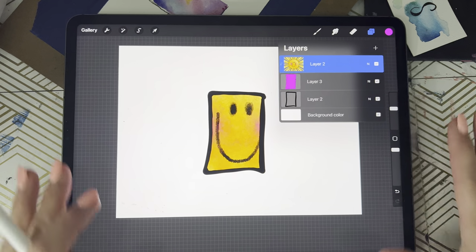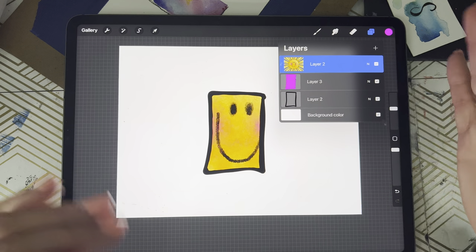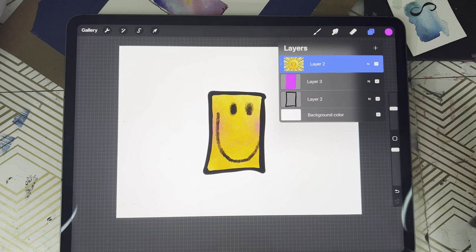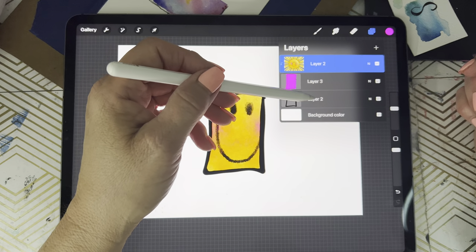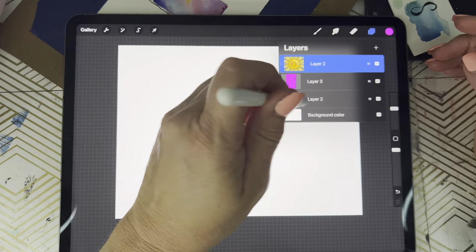This is what you should see so far — everything is white and you're just seeing through the little window, the circle, or whatever shape you have drawn.